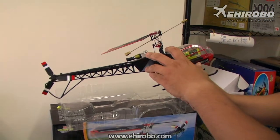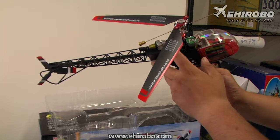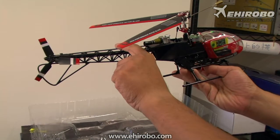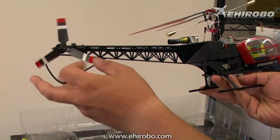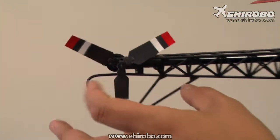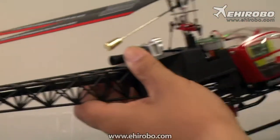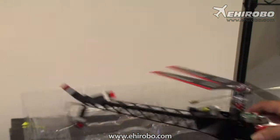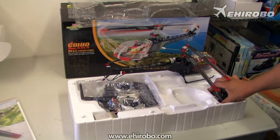It comes with two motors — one motor for the main blade and a separate tail motor for the tail rudder control. It comes with a fixed rudder control blade, so there are less moving parts and less parts to work on after a crash.